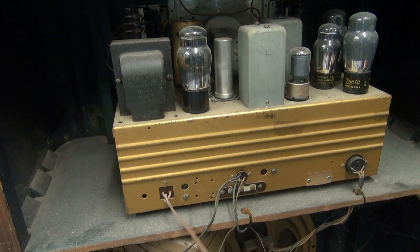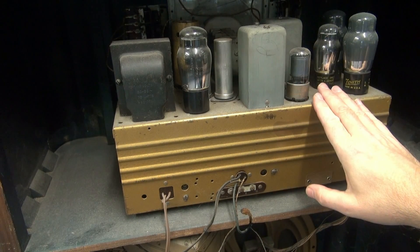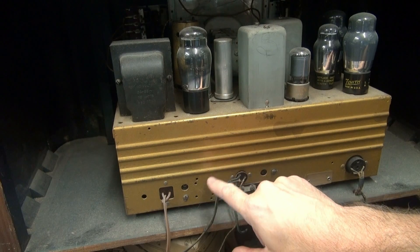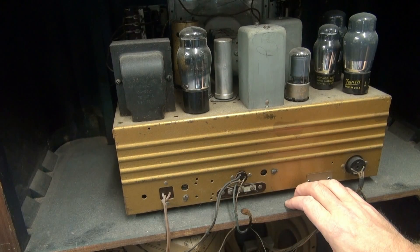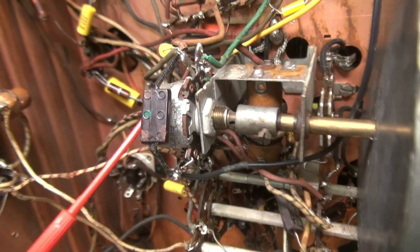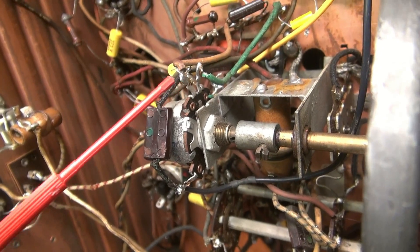First thing we need to do: obviously unplug your radio. Then the chassis has got to come out, and I'm going to add my new jacks somewhere on the back panel as soon as I find where there's room for it. First step: find your volume pot.